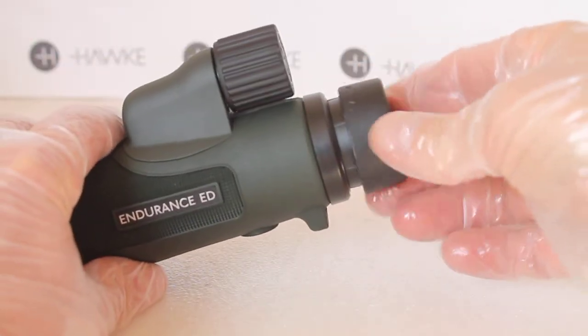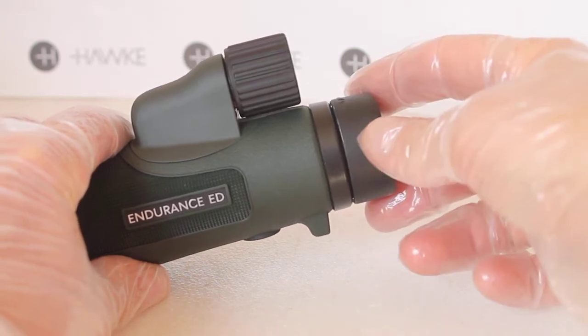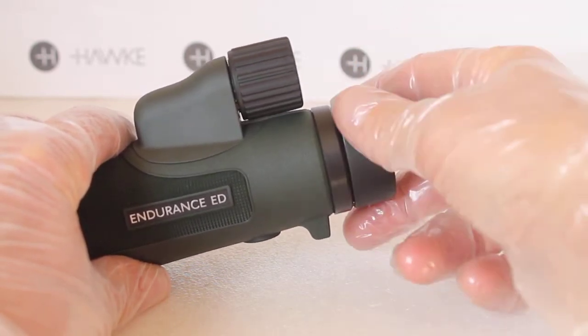This monocular comes with a twist eye cup. There's plenty of eye relief for spectacle wearers, so if you have it in the down position you can keep your glasses on, no problem.